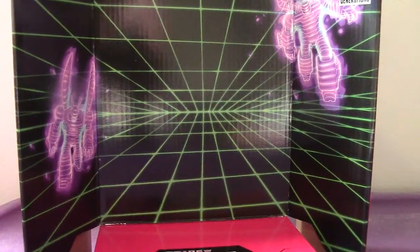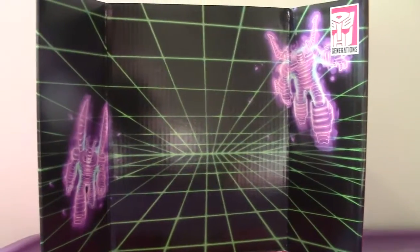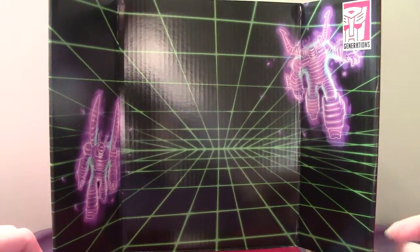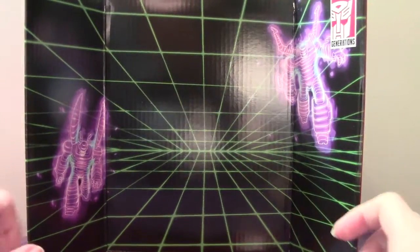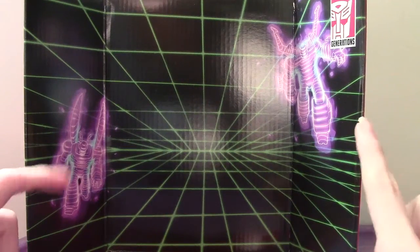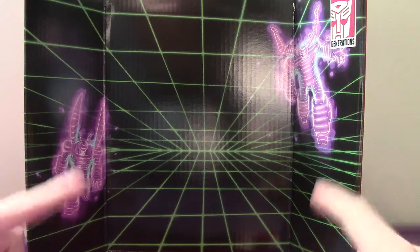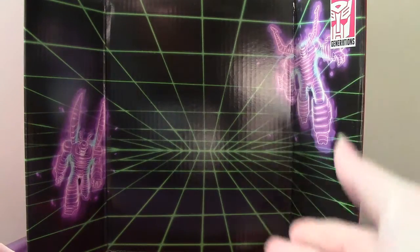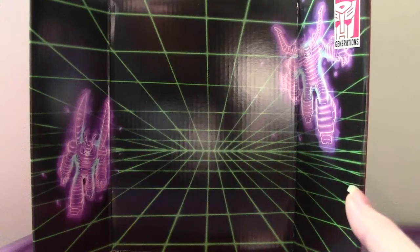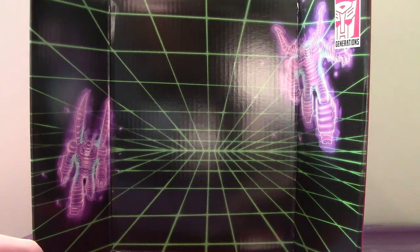His backdrop is basically a grid pattern, and you can see Shrapnel and Kickback being turned into Sweeps. Of course, Thundercracker — when he was one of the Decepticons jettisoned into space by Starscream — Thundercracker became Scourge. That was clear cut.